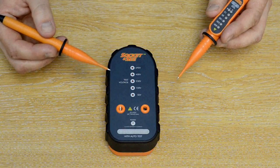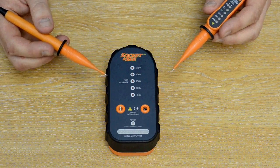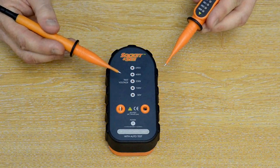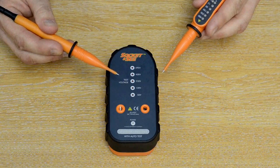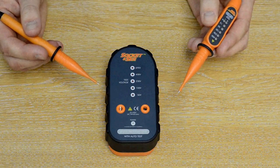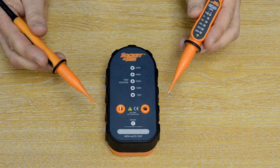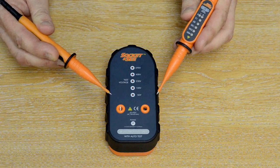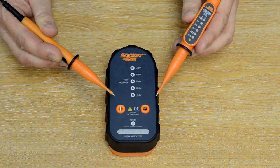As we talked about earlier, safe isolation practice dictates that you should test your tester on a known live source before attempting to test on a circuit. Here we're going to demonstrate using the Socket and C SP 200 in use with the VIP 150 before we go to the circuit, and we will also test it after we come back from testing the circuit.